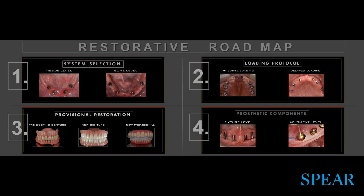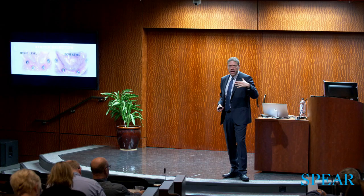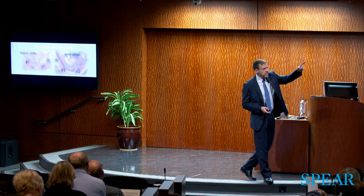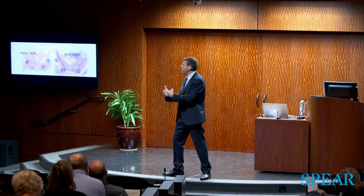Starting with system selection: for nomenclature purposes, tissue level — only Straumann has tissue level — and bone level, which every other company has. Tissue level is a perfectly valid system to do fixed hybrids; there are nuances you need to understand. With tissue-level implants, look at that beautiful AP spread — to get that AP spread, you need the right ridge configuration. The characteristics for tissue level: we're going fixture level, no abutment, and we need parallel implants. We cannot angle implants here.